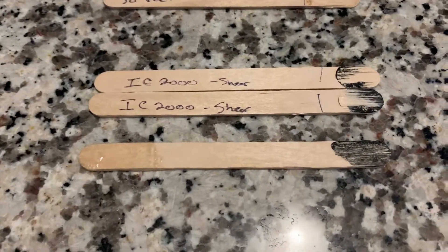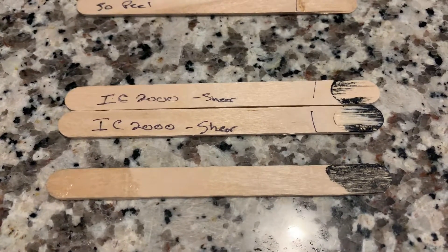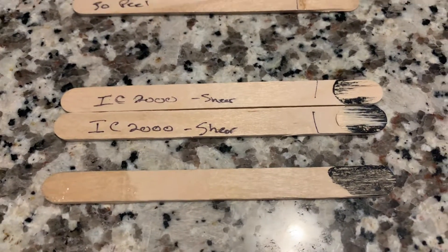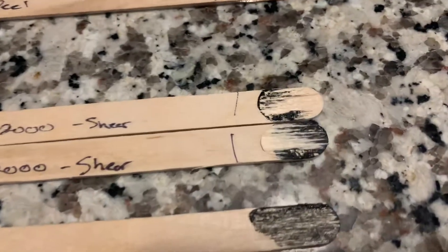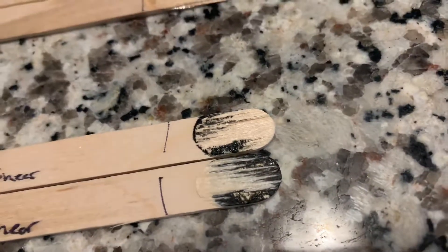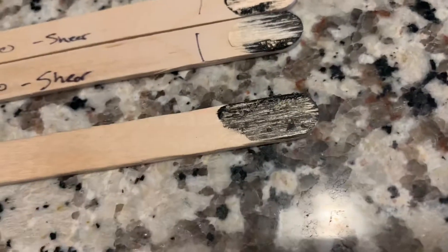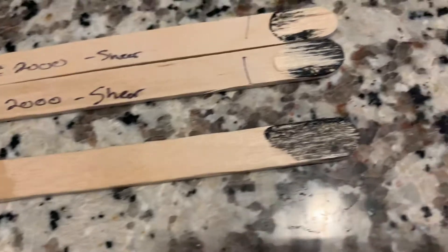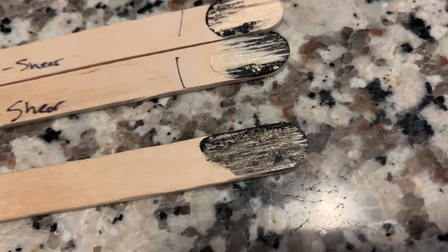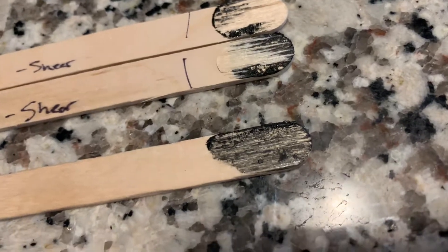Next is the ISC2000, which is a rubber-toughened and carbon-toughened CA. On the shear test, some of it let go and some did not. On the peel test, no matter what I did, it would never hold. So for peel applications, this is highly not recommended.